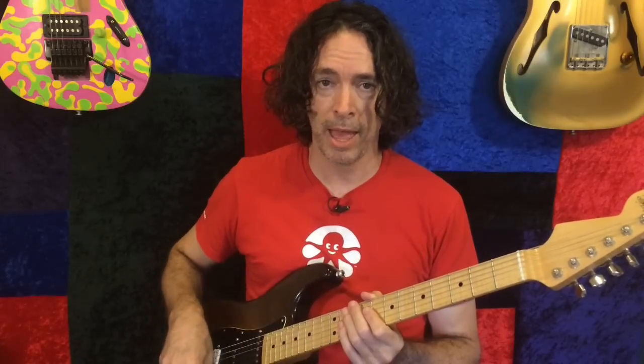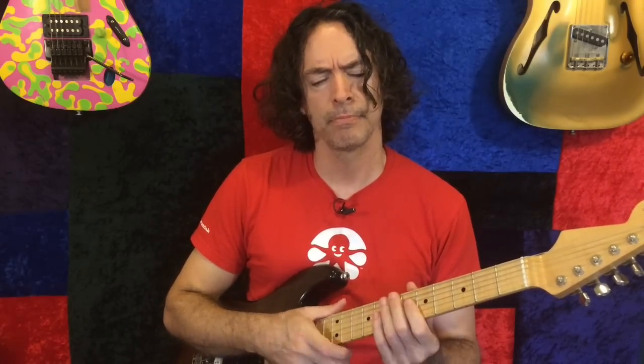There you go, everybody. Now have a good weekend. I'm going to lay down and rest, take some drugs and try to feel better. I'll see you on Monday — until then, rock on.